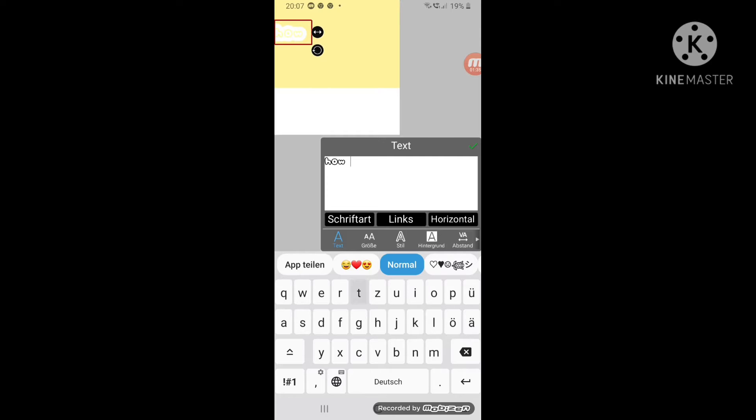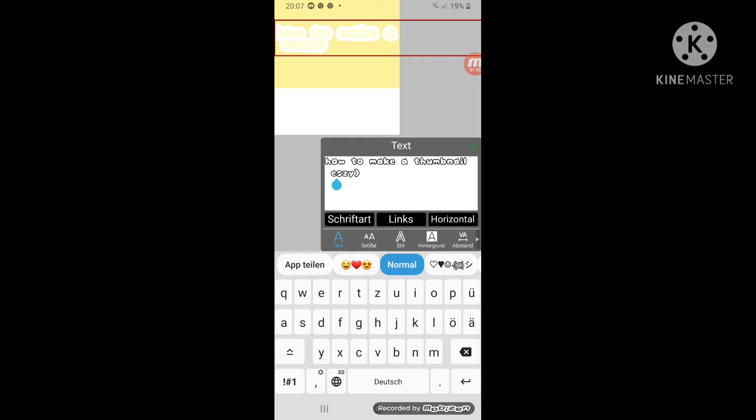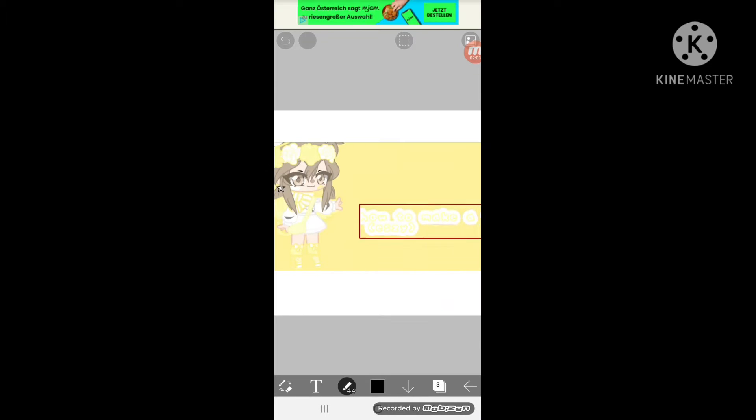I'll be right back. Okay, if it's too long, you have to make it shorter a bit, like me. And then you're done like this. Oh — if you see these black lines, it doesn't really matter because when we go to make the YouTube Studio part, we will see this black thing.